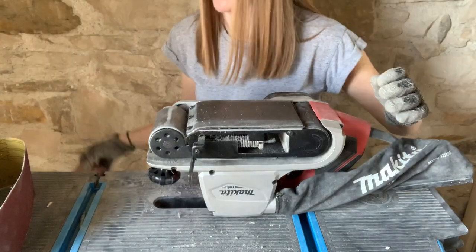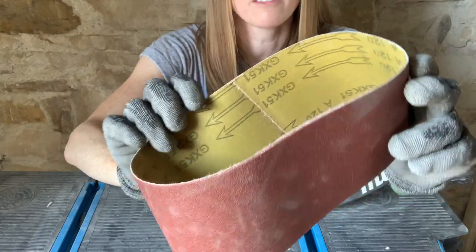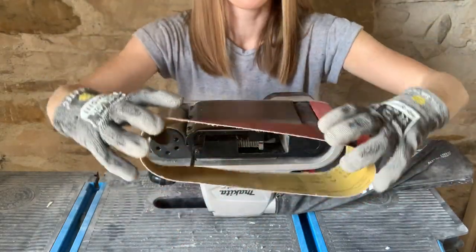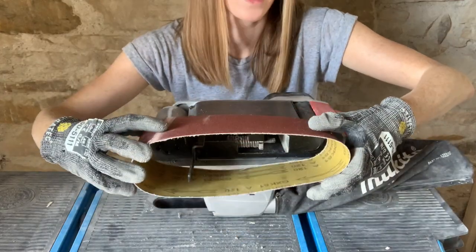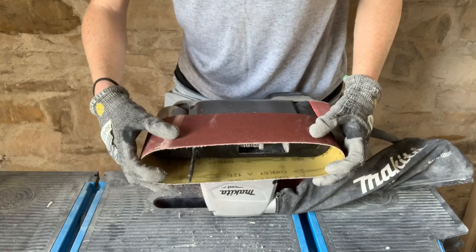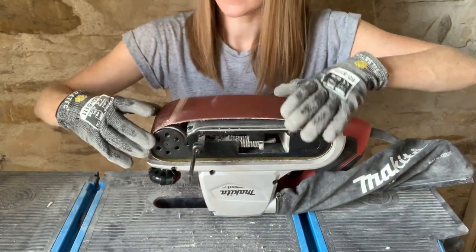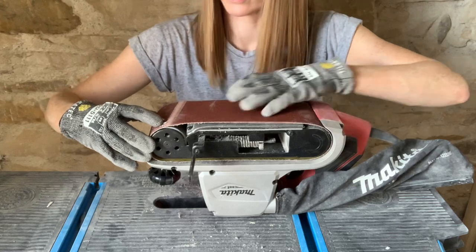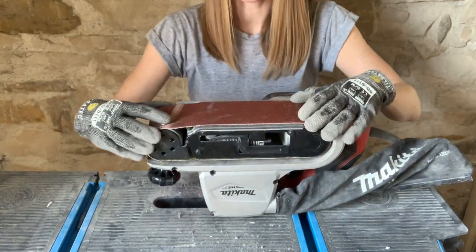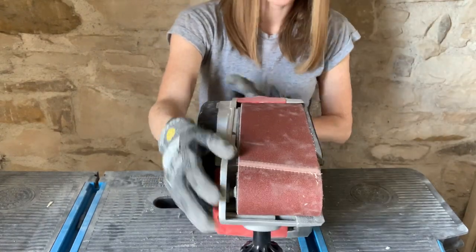Get rid of that. Then on your new belt you'll see on the inside you've got these directional arrows, so you just want to make sure that you're getting these the right way around. Mine goes that way. Just slide on the new belt and get it nice and central on the rollers, then close the lever. So that's on there nice and tight and ready to go.